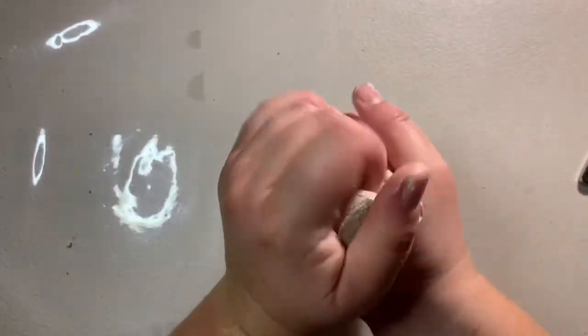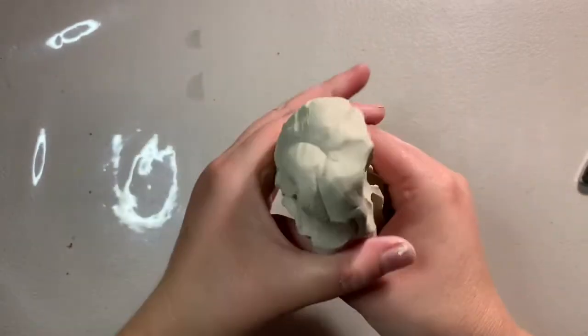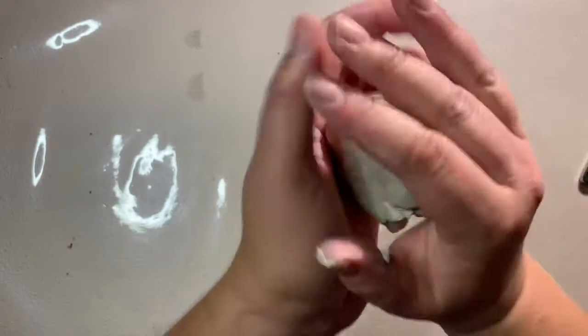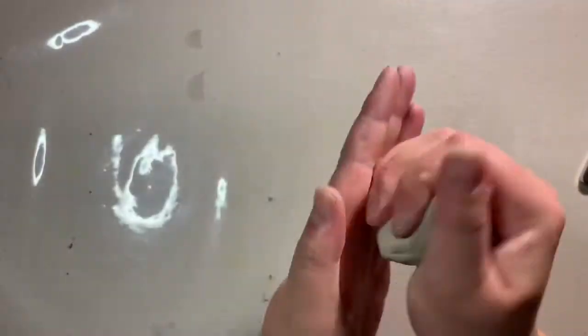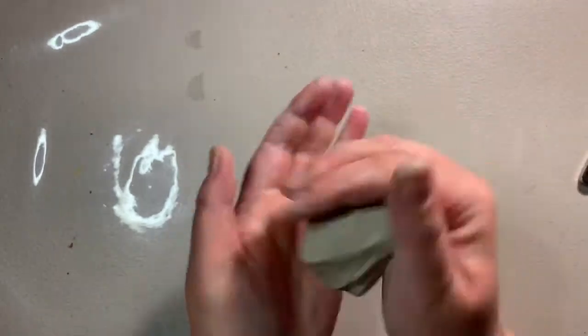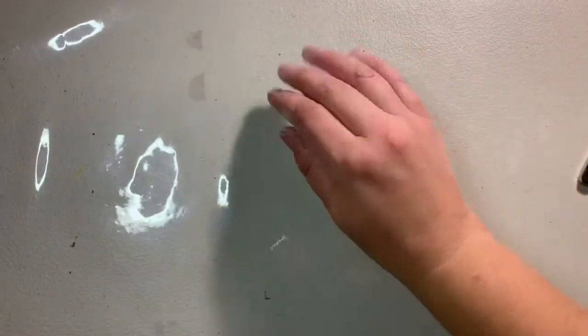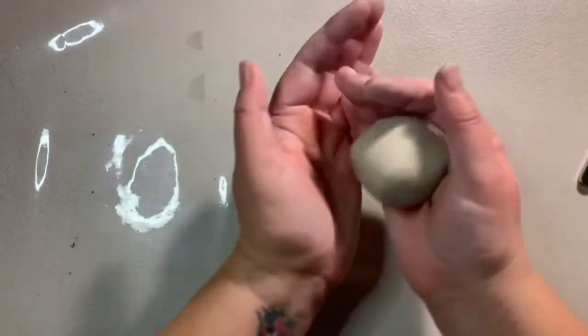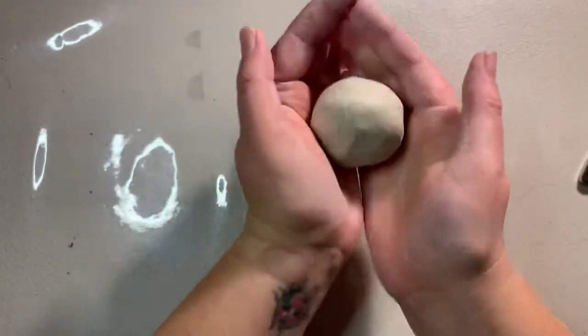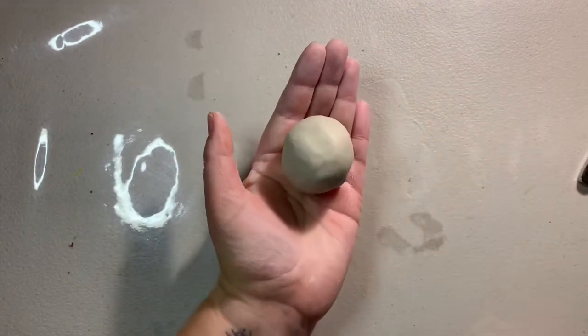This clay is really soft and quite malleable. We'll just use probably that much. The first thing you need to do to make a pinch pot is to get your clay into a nice ball. You can use the palm of your hand and also your table to get it into a fairly good ball shape. There's my little ball — sort of a large golf ball size.